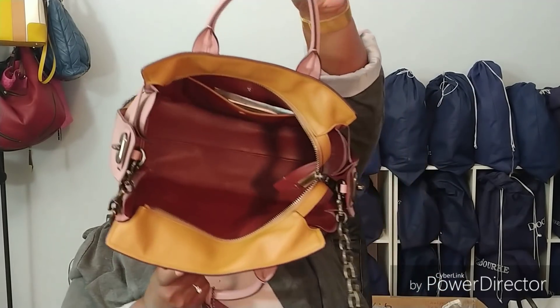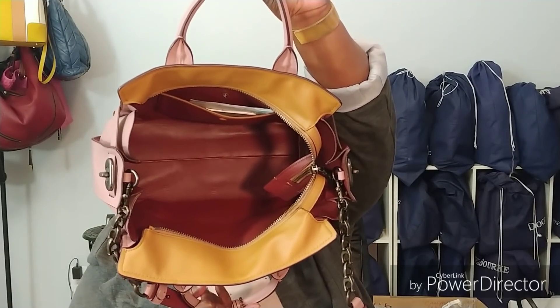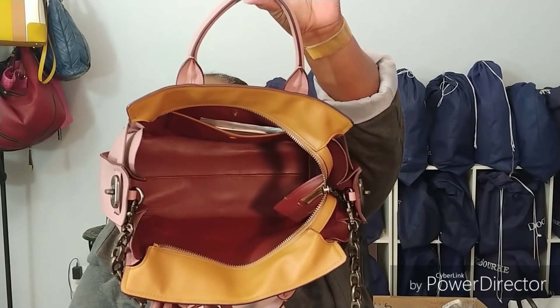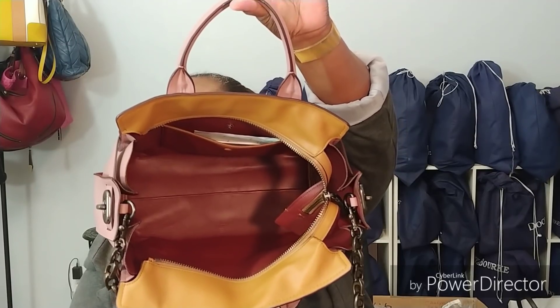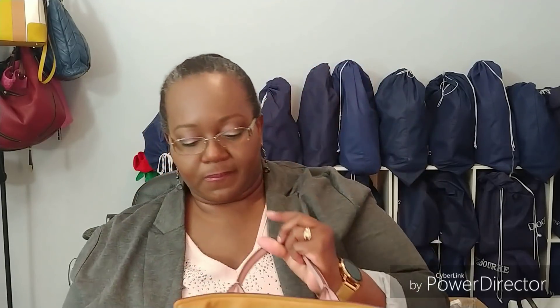So there is the inside. Huge cavernous inside, lined in leather, oxblood in color inside. I hope all of you can see that really well.